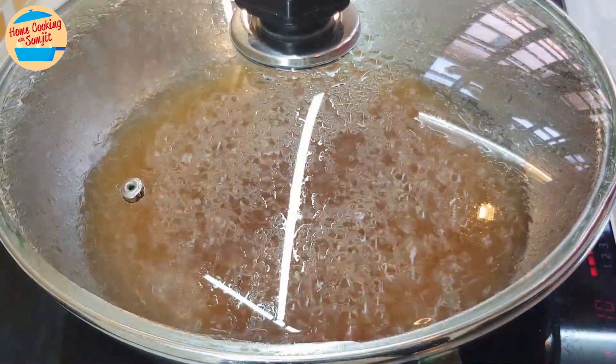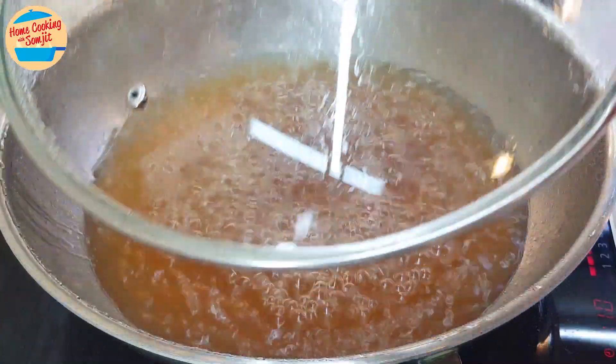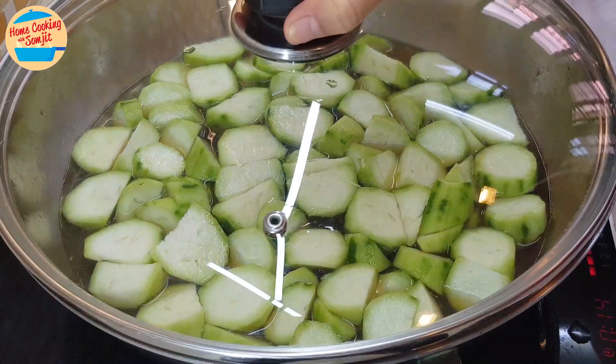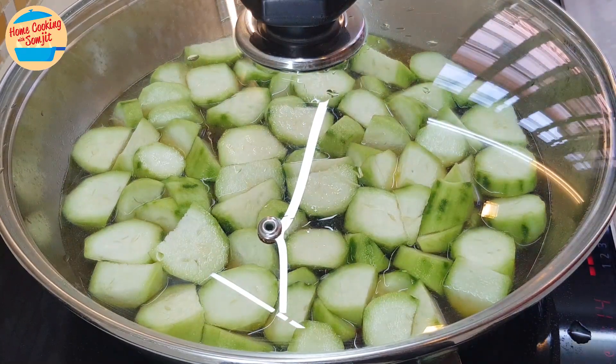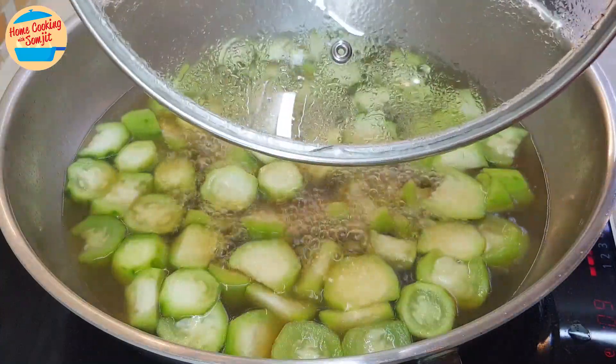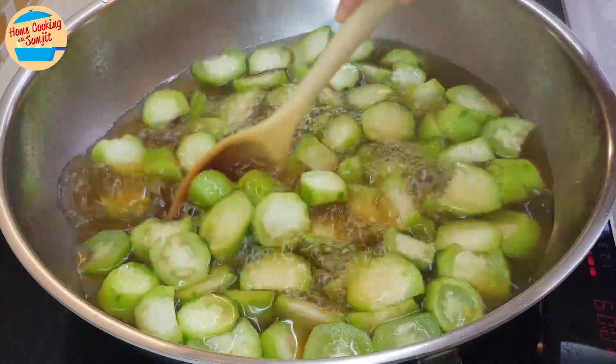Let's cook. After 5 minutes, the soup is boiling vigorously. Put in all the loofah. Cover the pot and continue to boil for 4 more minutes. After 4 minutes, the soup is boiling vigorously and the loofah should be cooked and soft.